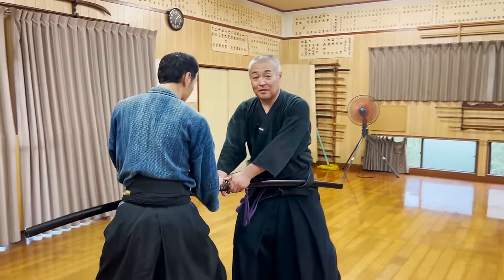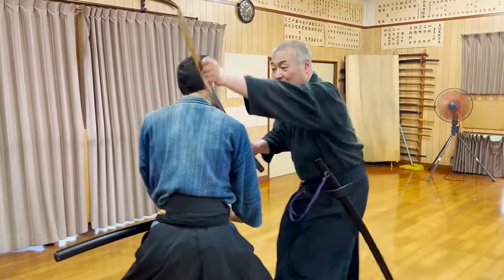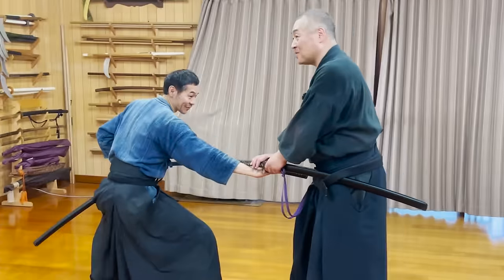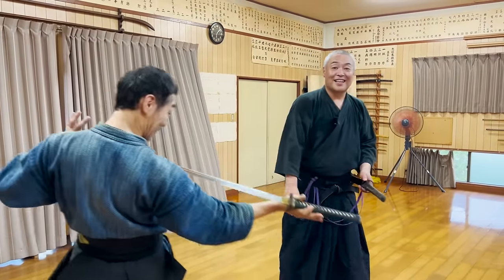Originally, after you stop the opponent from drawing, you pull the side sheath off and press the blade against him to attack. However, if you could do this, the opponent can do the same thing to you too. So this technique is for you to counter-attack if the opponent really does the same thing.